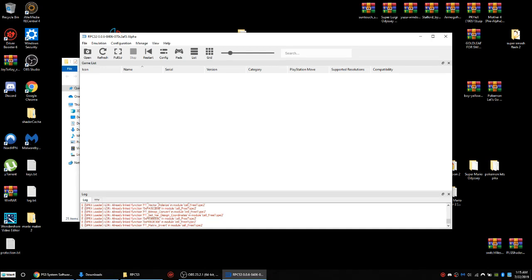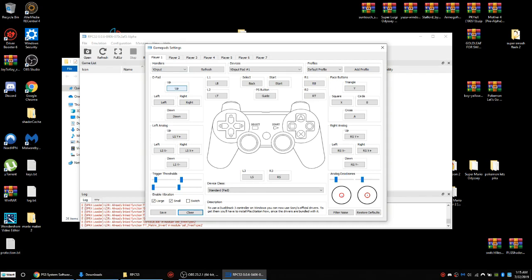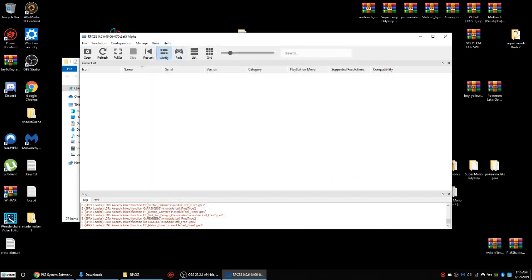After that, we're going to mess around with the configuration settings and the pad settings. I'm about to plug in my controller. Now I'm going to mess with the pad settings for my controller. You can set up to seven controllers — I don't know if you can play with seven people at the same time, but you can set up to seven. Since I'm using an Xbox One controller, this will be the Xbox setting. I like to change two things: my D-pad and my left stick to my liking. After that, I save it.